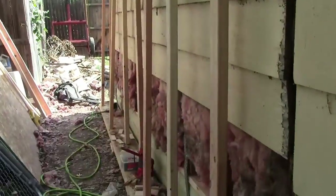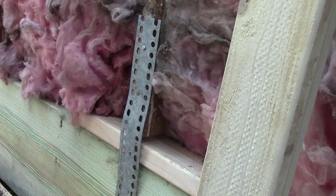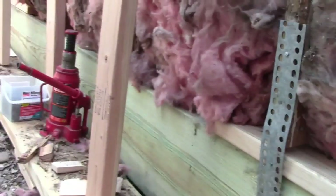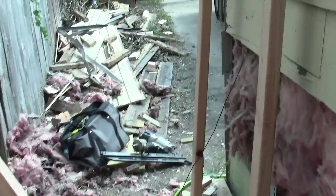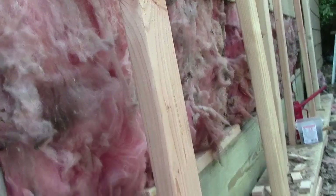We're finishing up — we got some metal straps on all our studs all the way down. Now we can get ready to put our OSB so that we can get ready to put our siding up.